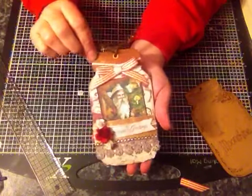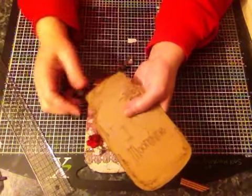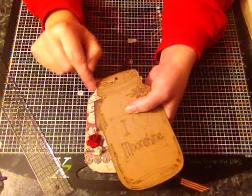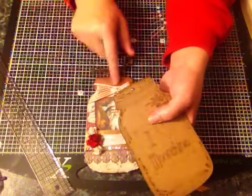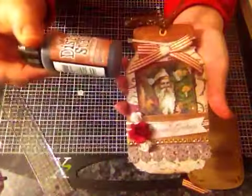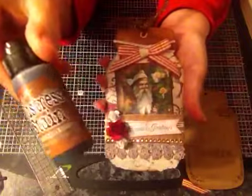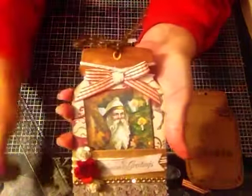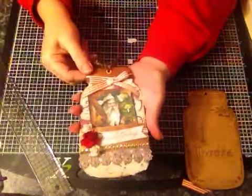For the top, I used this as a template on a smaller piece of cardstock, roughly that length, and just drew round this part to give myself a bottle top. Then I used one of these Distress Stains - the Vintage Photo colour - and just coloured that in, let it dry, and stuck it down.